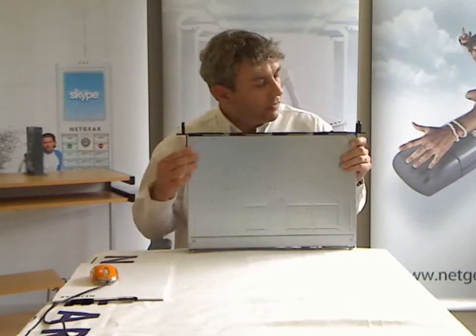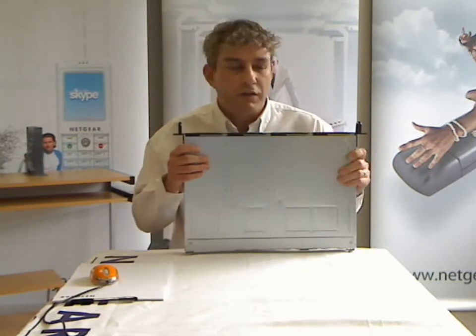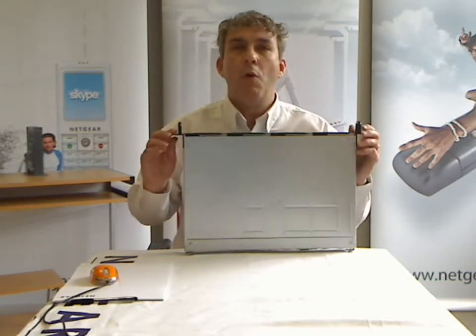It's 1U. It has four bays, so you can put four drives into it, and it's in a 12-inch deep chassis. That's good news, because that means you can fit two of these back-to-back in a four-post data cabinet.